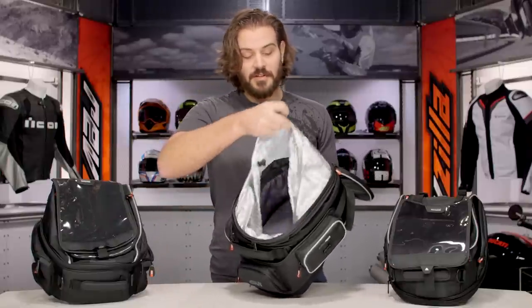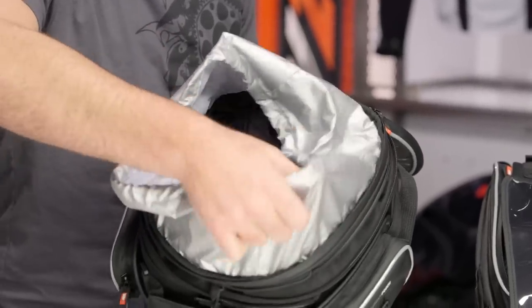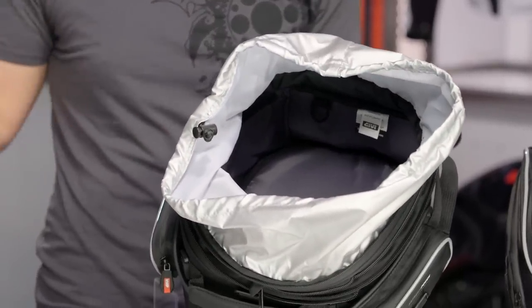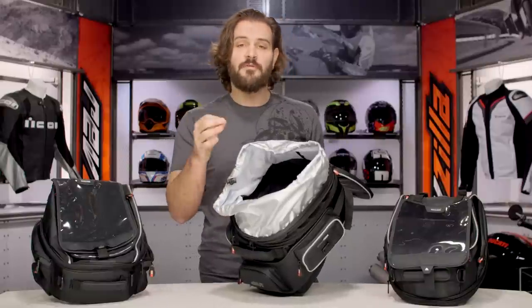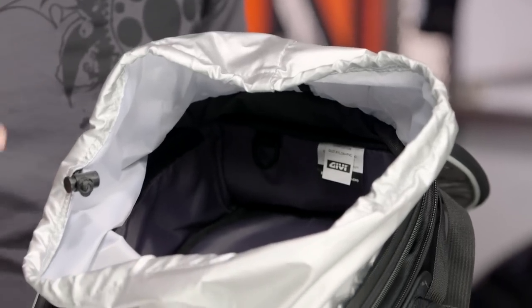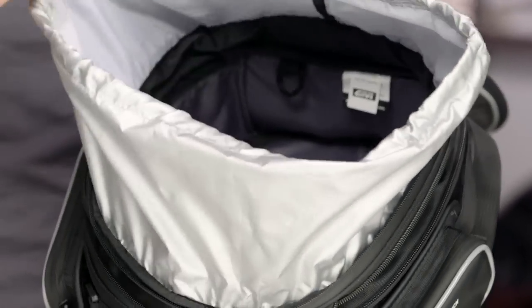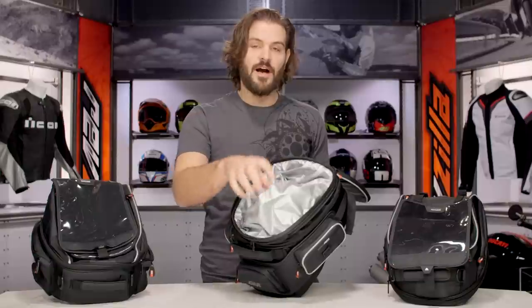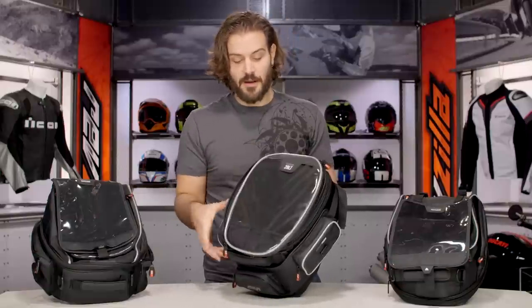All bags are going to share the same main compartment and they're going to share this built-in waterproof pouch. So if you need extra rain protection in addition to the cover, this is going to keep you safe in a pinch. If you have a camera, a cell phone, or some electronic device you don't want to get wet, you can put it in here, bungee it down, and it's going to be added waterproof protection for any of your valuables inside your bag.